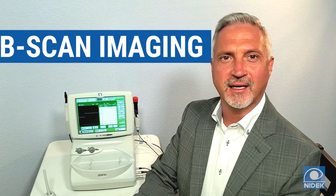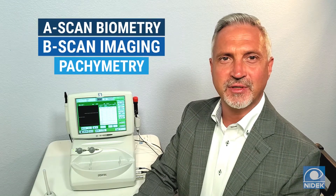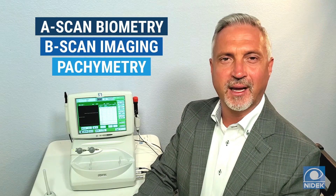Hello, my name is Keith Everett with NIDEC. Today I'm going to give you a brief demonstration of the NIDEC US-4000. The US-4000 is a compact all-in-one device that provides contact and immersion A-scan biometry, B-scan imaging, and pachymetry.